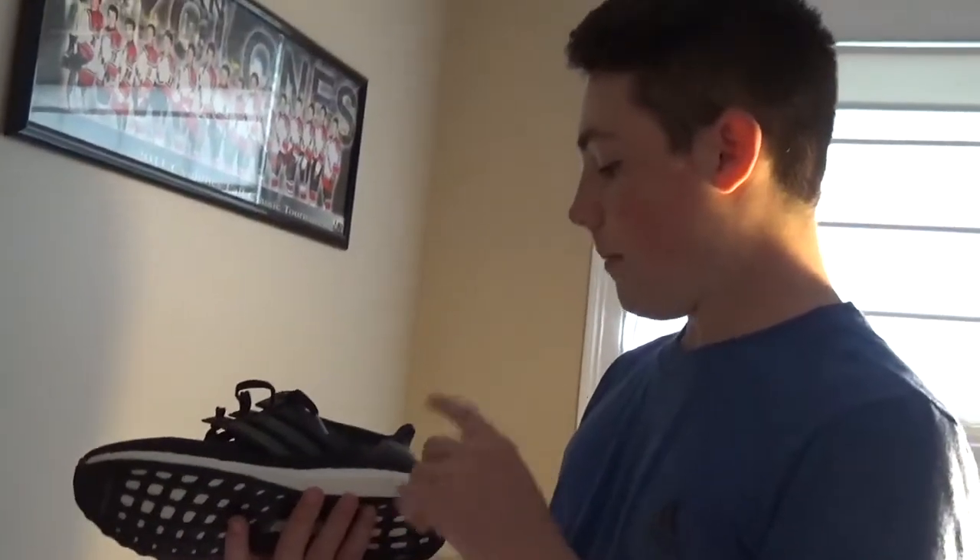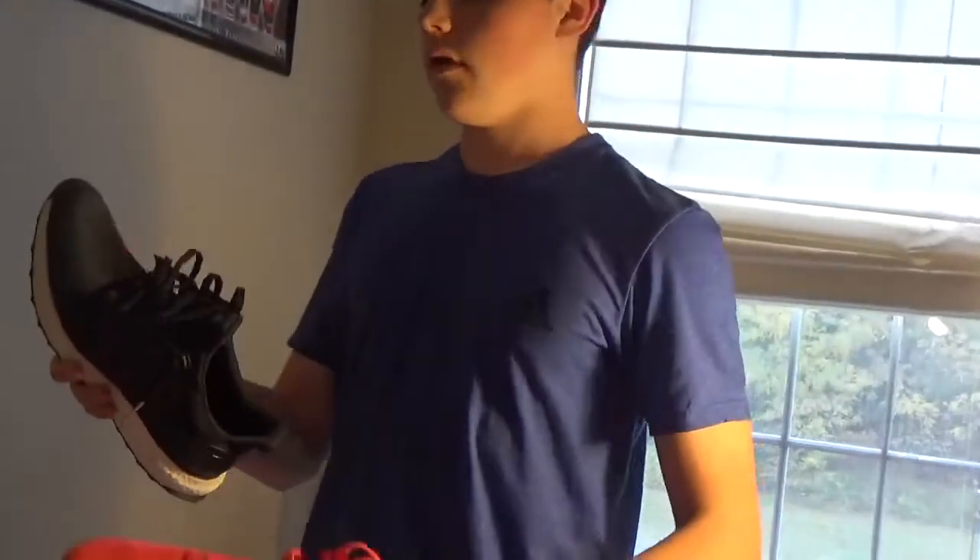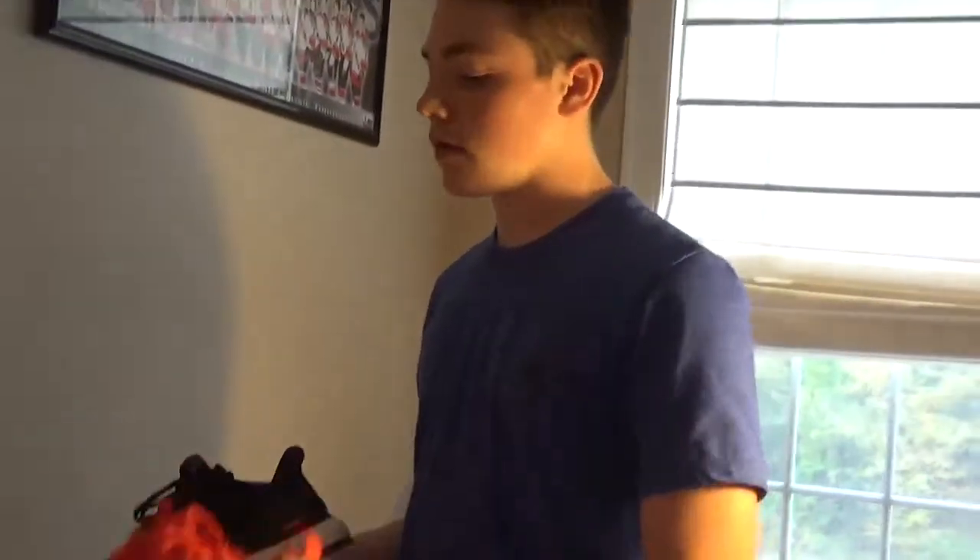The next one is $180 — this is the Ultra Boost. I've already done a video on this one. I'd say it's a really good shoe. I like this one over the NMDs because it has a lot better quality and it'll last a little bit longer.